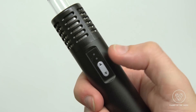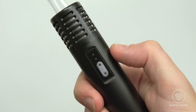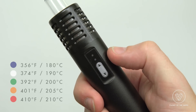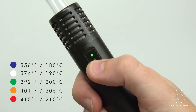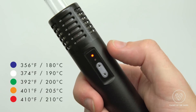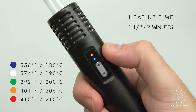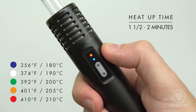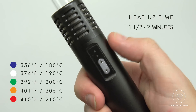Everything on the Air is controlled with this one button. Press the button down for three seconds to turn the unit on. After the blue light, you're ready to choose your desired temperature — you've got blue, white, green, yellow, and red. The flashing light means the unit is heating up. Once it turns to solid blue, you've reached your desired temperature. To turn the unit off, press the button down for three seconds and the unit's off.